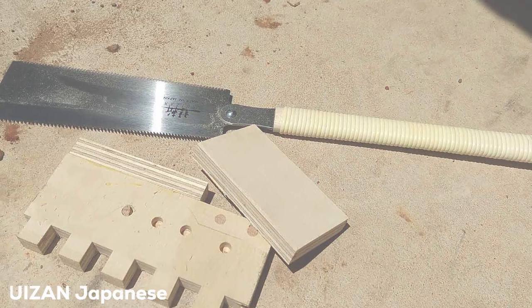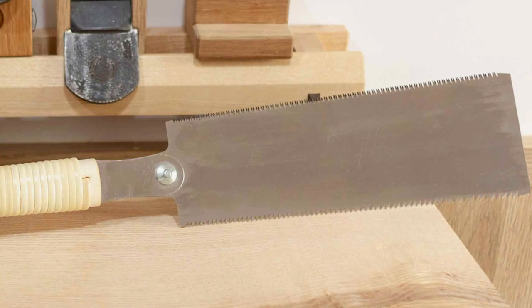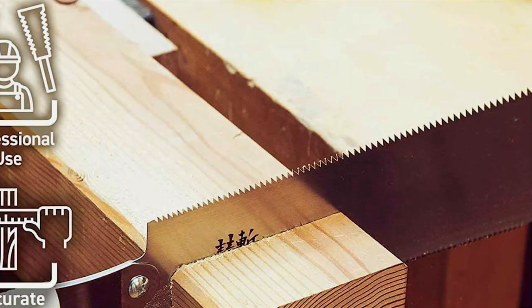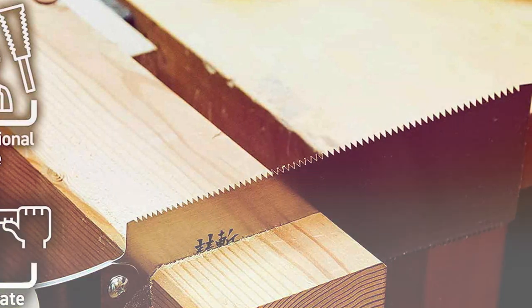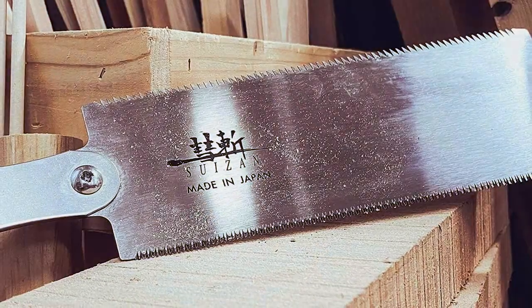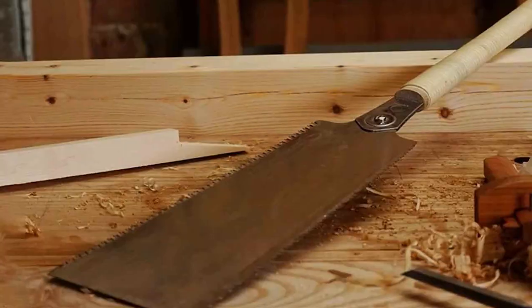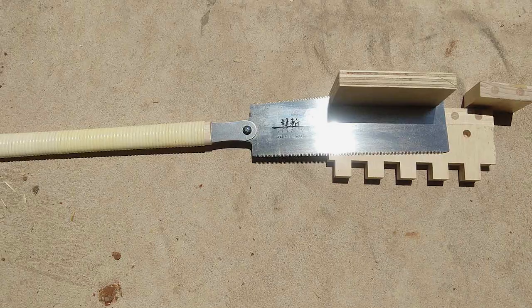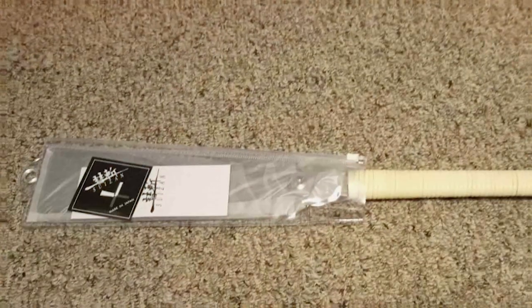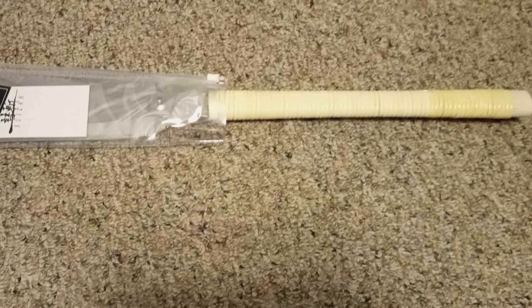Moving on to number two: the SUIZAN Japanese 9.5-inch Ryoba Double-Edge Pull-Saw. Immerse yourself in the precision of Japanese craftsmanship with this hand saw, a testament to the artistry of Japanese woodworking tools, combining traditional techniques with modern innovation. The double-edged design provides flexibility for various cutting tasks, and the finely sharpened teeth effortlessly navigate through both cross-cut and rip-cut applications, delivering clean and precise results. Crafted with a wooden handle, the Ryoba Pull-Saw offers a comfortable and secure grip, becoming an indispensable asset in your woodworking arsenal.